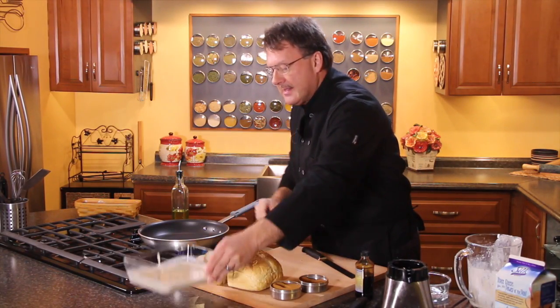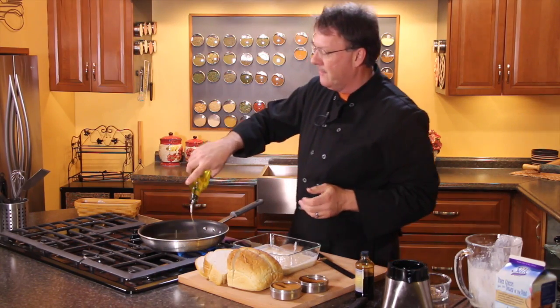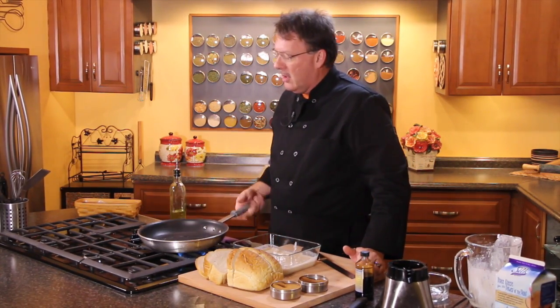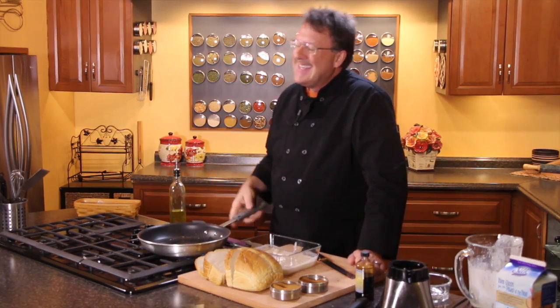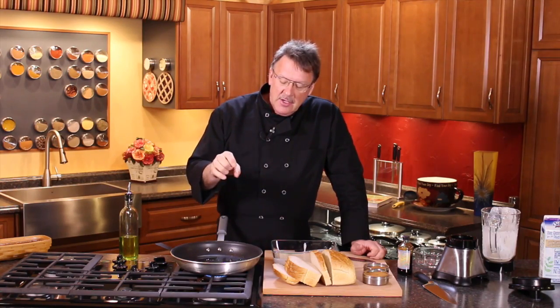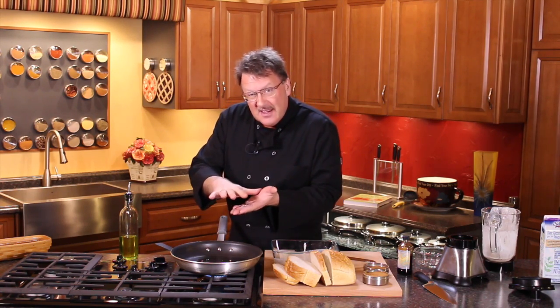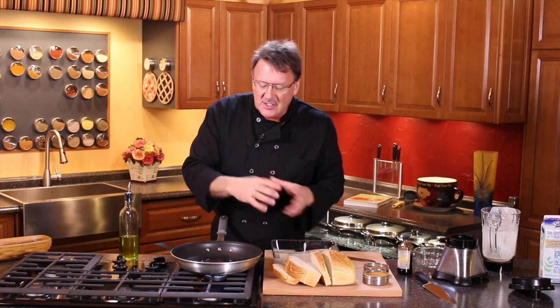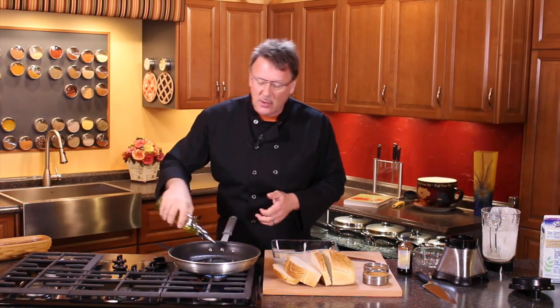So we're going to take this and let's get a little oil in our pan. One of the little tricks about oil when it comes to French toast is that you're going to use more oil for French toast than you do for pancakes. Pancakes you want a real thin coating, but for French toast you're going to need to add more oil.